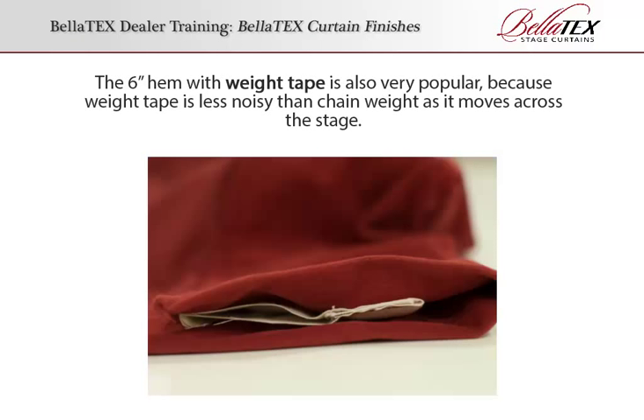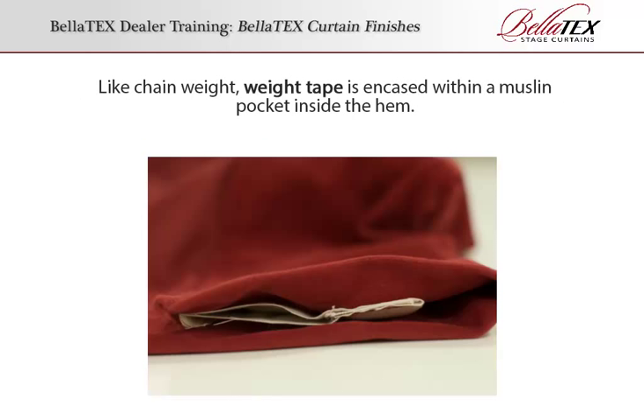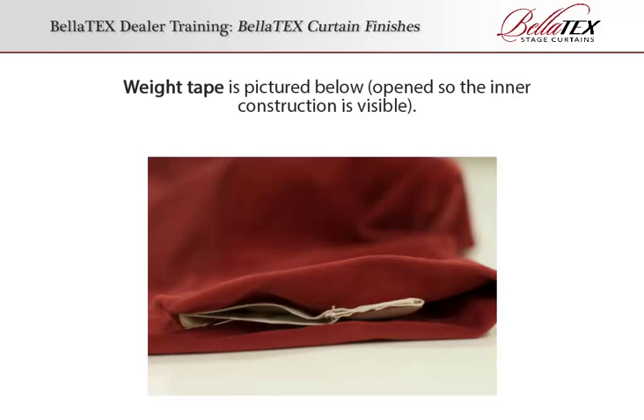The 6-inch hem with weight tape is also very popular because weight tape is less noisy than chain weight as it moves across the stage. Like chain weight, weight tape is encased within a muslin pocket inside the hem. Weight tape is pictured below, open so the inner construction is visible.